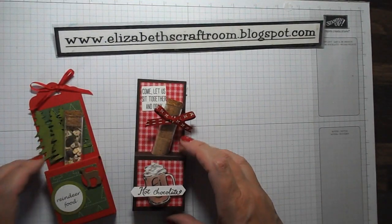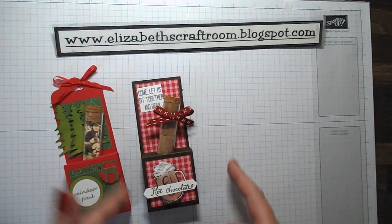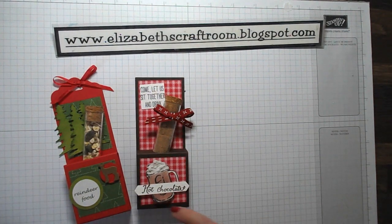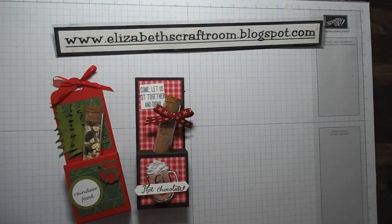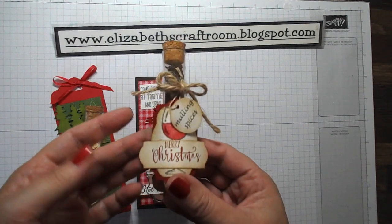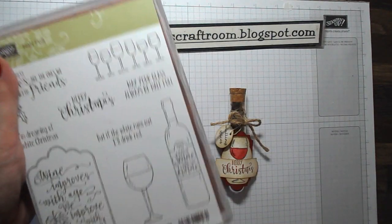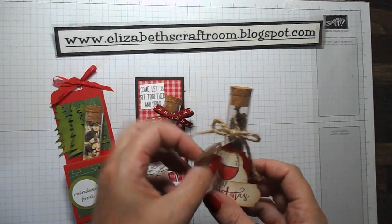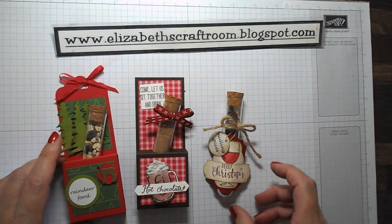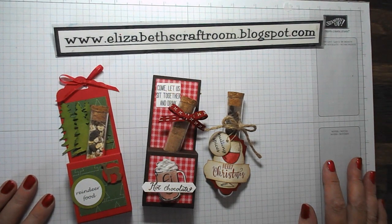There are lots of other things you can put in these little holders. What about hot chocolate, or maybe a pair of them with hot chocolate and marshmallows — that would be really good. The sentiment 'Come let us sit together and drink hot chocolate' is actually from the Balloon Celebration stamp set. What about mulling spices with the new Half Full stamp set? Here I've just put some twine around and a label on rather than making the whole box, but you could do all sorts of things — I can't wait to see what you come up with for these little test tubes.